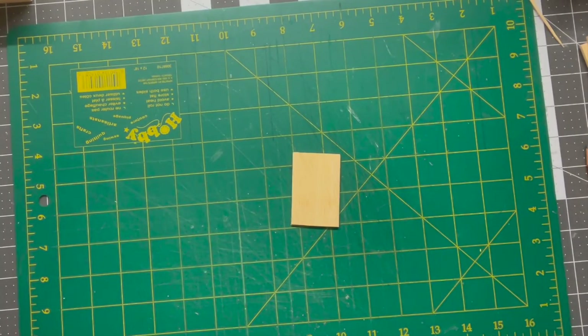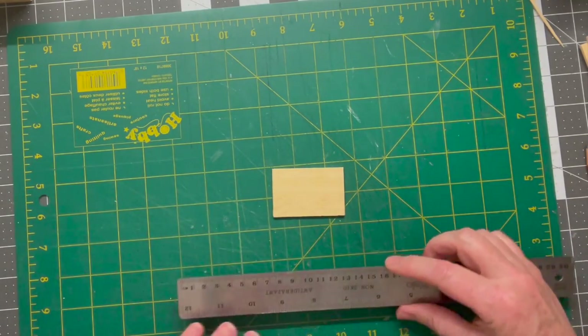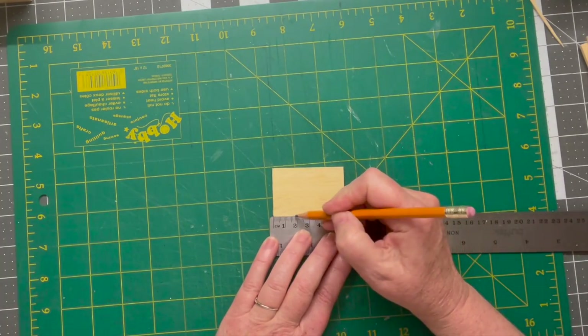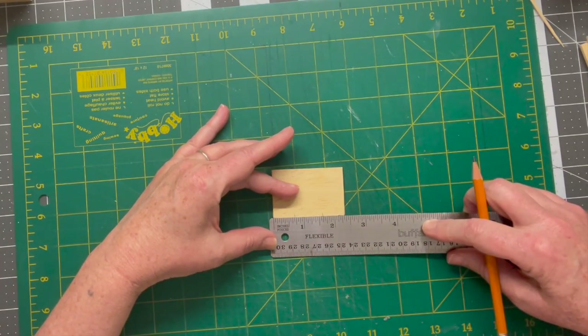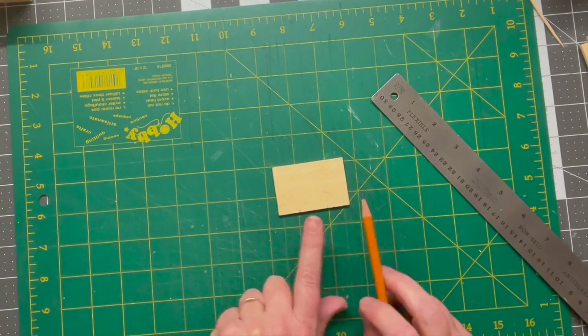Before we do any gluing the first thing we want to do is make a few measurements on the side pieces as well as your back pieces — those are pieces B and C. We need to mark out a spot where the shelves or the dividers in between the drawers are going to sit, and I find it's just easier to do that before you glue it all together. On the side pieces, set your longest length to the bottom and measure out from each side 18 millimeters. That's 11/16ths of an inch in imperial. Do that on both sides and draw a line across — that will give you a good guide for where these dividers will sit.